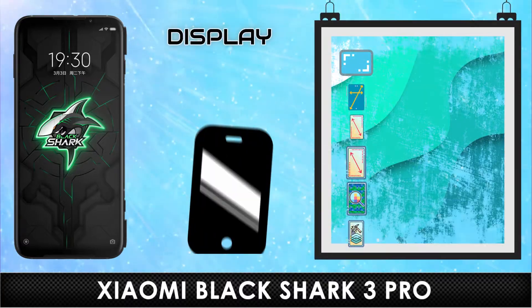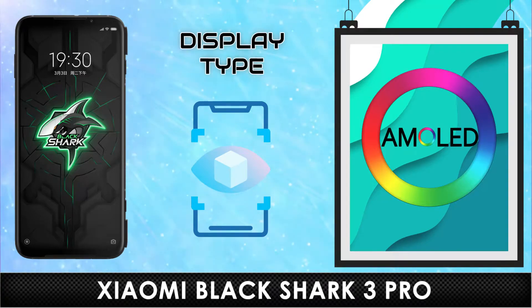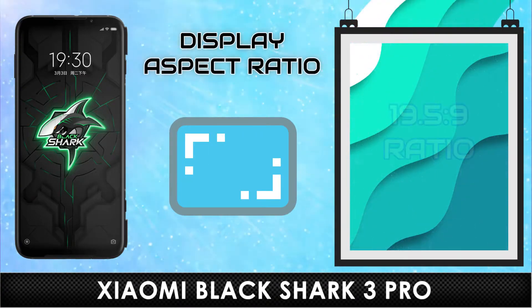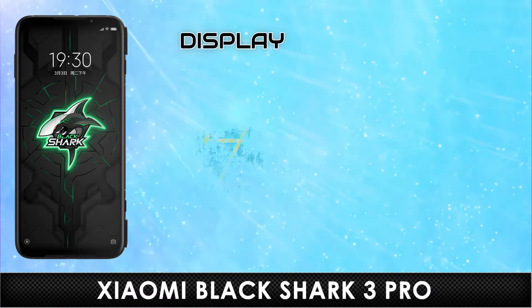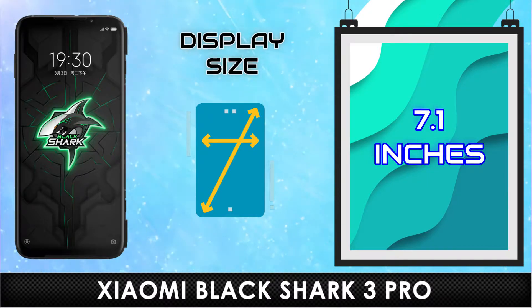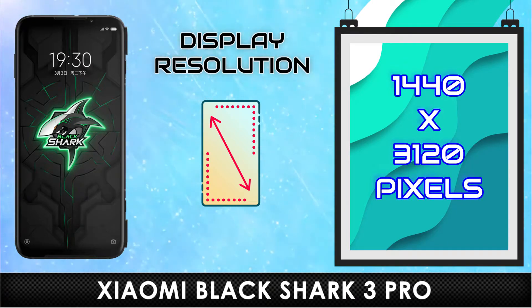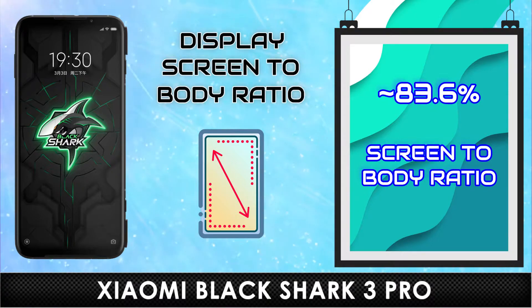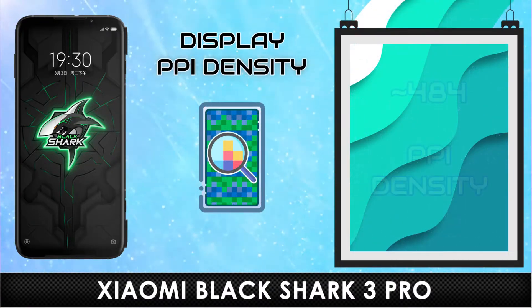Display. Type. Aspect Ratio. Size. Resolution. Screen to Body Ratio. PPI Density.